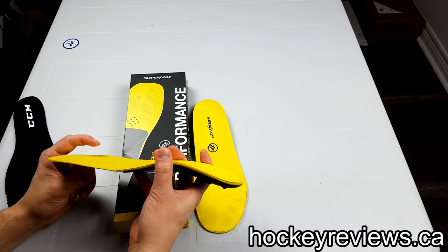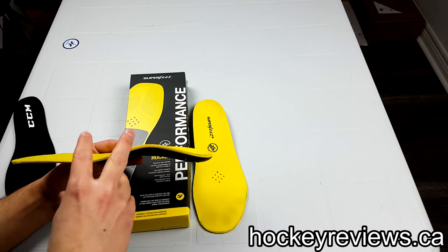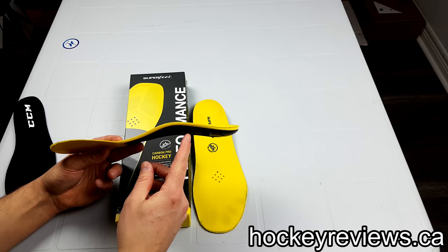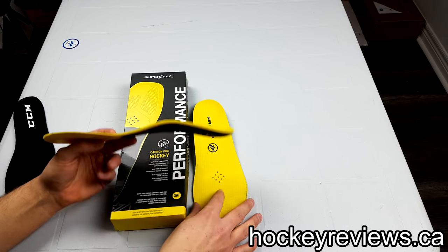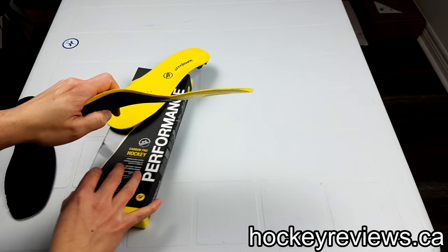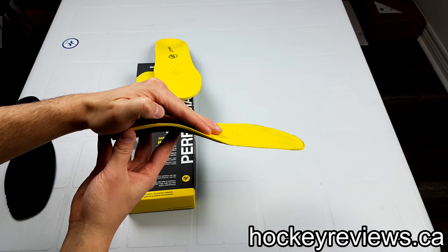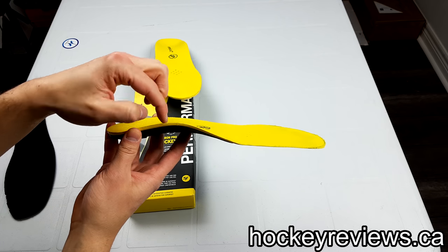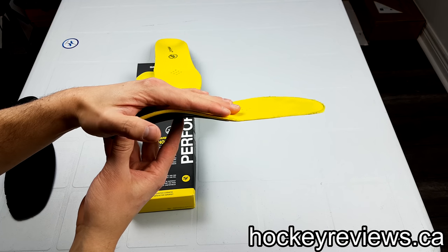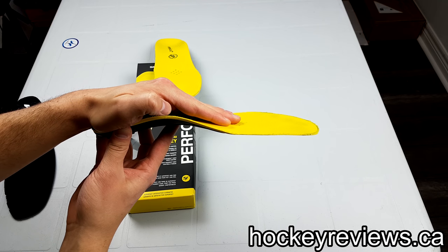The idea of Superfeet is they have this kind of arch here. Now it doesn't support your arch — it supports behind your arch. Basically it keeps your foot from collapsing. Your foot when you're sitting is kind of like this, and then when you stand up it stretches out. This supports behind your arch and stops it from collapsing, so when you stand up your foot stays in that position.